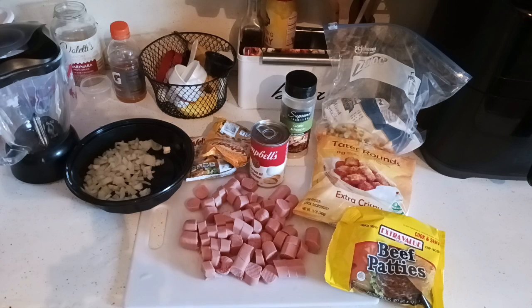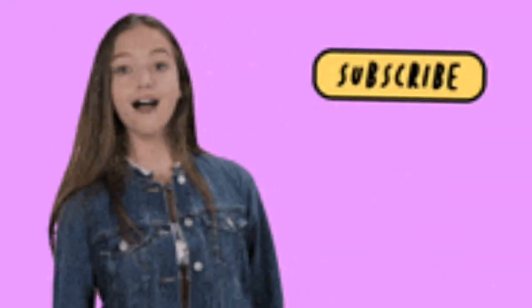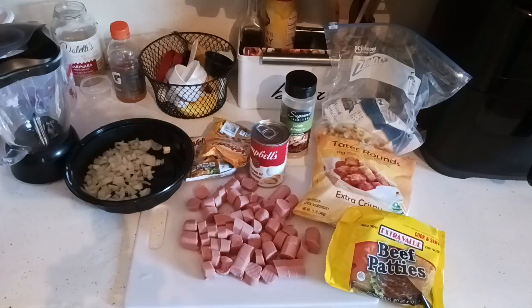We're going to throw together this casserole in the Dutch oven and I'm going to show you how easy it is to do. If you're new, look for that subscribe button and smash on it for great five ingredient or less recipes, sometimes a little more. Check out our cook with me playlist linked down below and all other playlists.